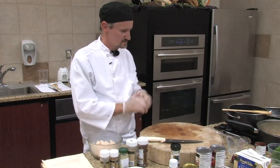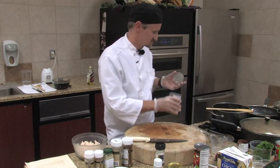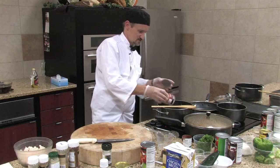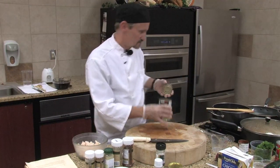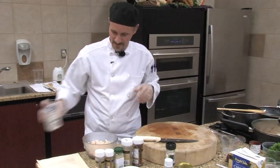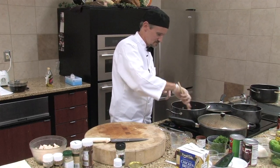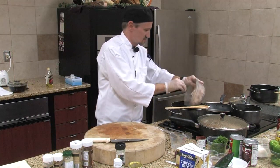Now we're going to need some white beans. You can use navy beans or northern beans — either way is fine. Keep the juice in with them as you throw them in there. Then add whole peeled tomatoes, and those you do want to drain. Stir the beans up a little bit, then go ahead and add the chicken in there.